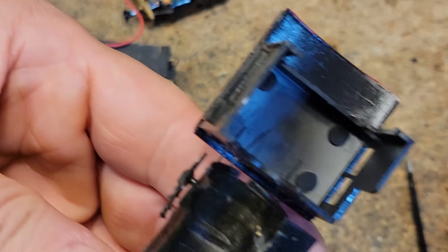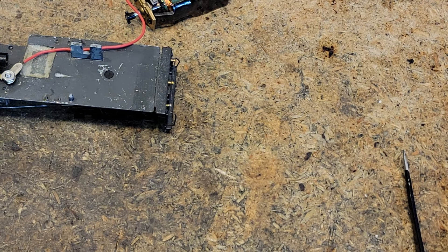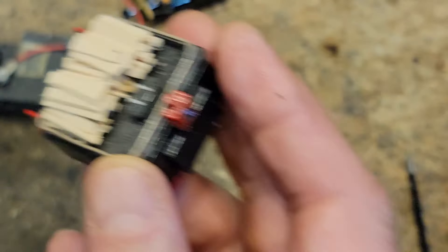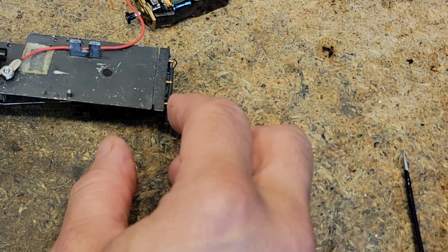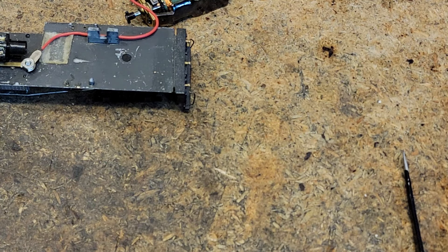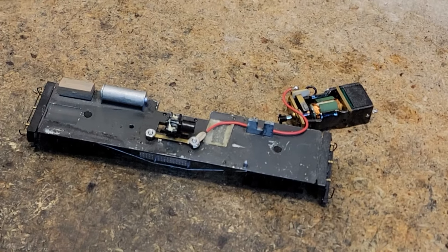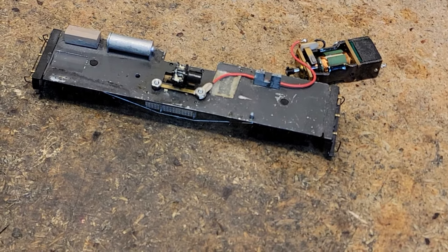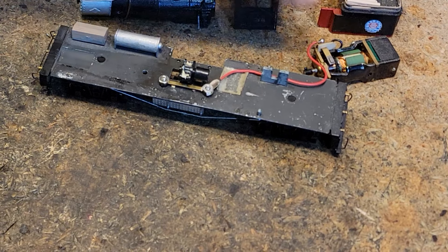We've got some room in the cab, and we've got plenty of room inside the firebox. Someone went ahead and piled up a bunch of wood in here, so that's kind of cool. Let's get this into the cleaner, and then we can start doing a little reassembling on it. And that's where we're at right there.